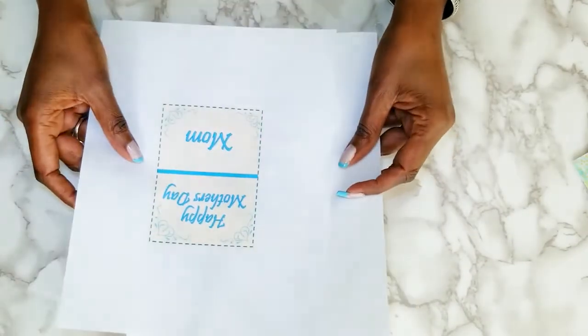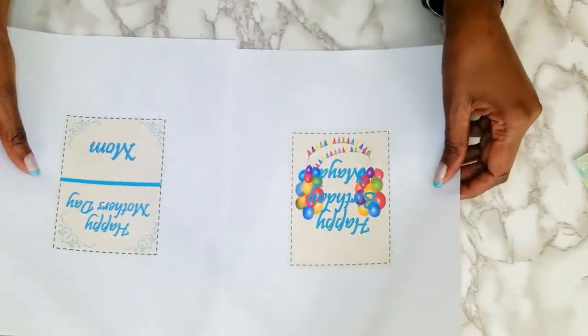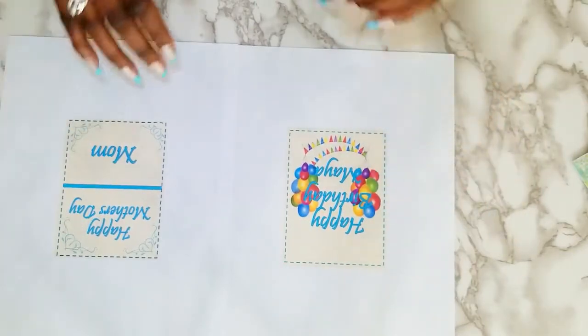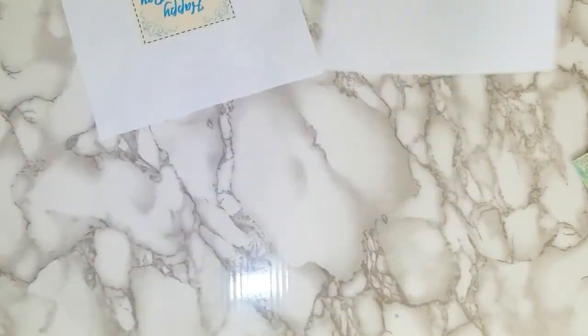I created some of this card using my computer — the Happy Mother's Day portion and the Happy Birthday Maya. Maya's my daughter and her birthday is coming up as well. She was a Mother's Day gift to me. So I'm going to cut these out.